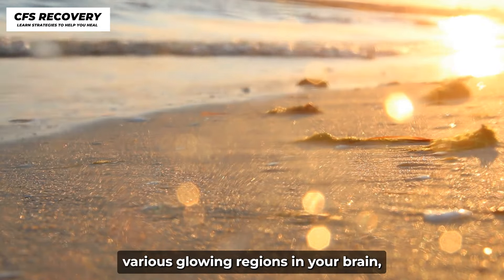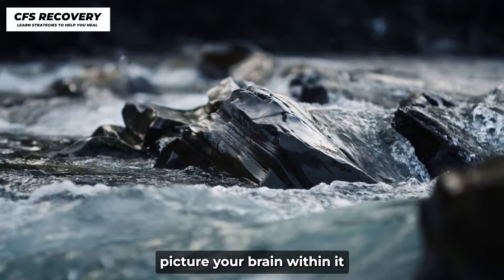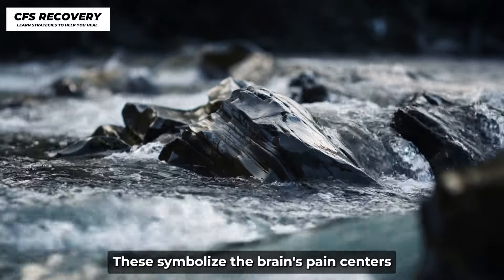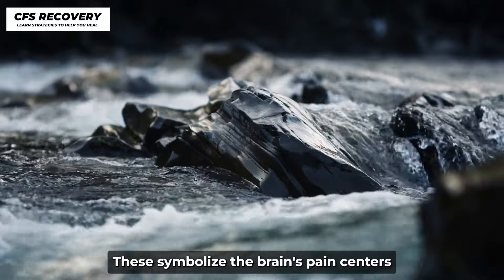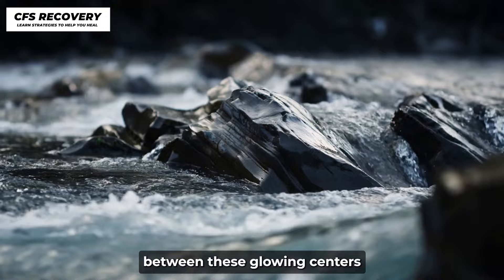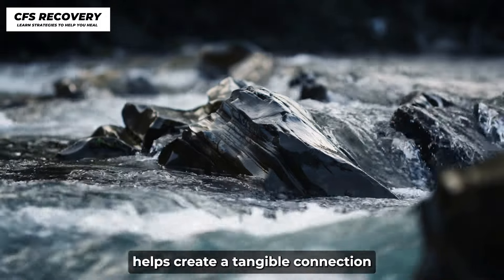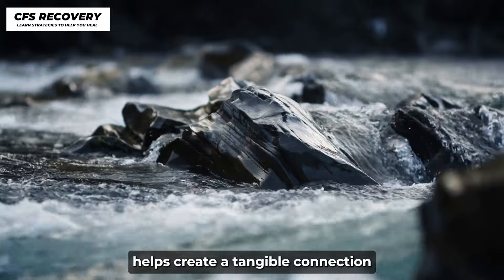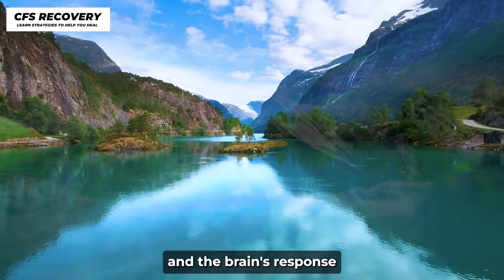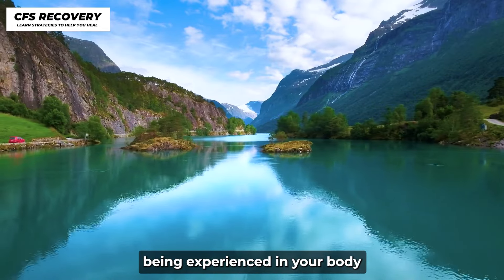Step 2: Envision various glowing regions in your brain. Picture your brain and within it, imagine multiple glowing regions throughout. These symbolize the brain's pain centers. Establish a mental link between these glowing centers and the pain in your body. This visualization helps create a tangible connection between perceived pain and the brain's response. Feel and associate that glow with the pain being experienced in your body.